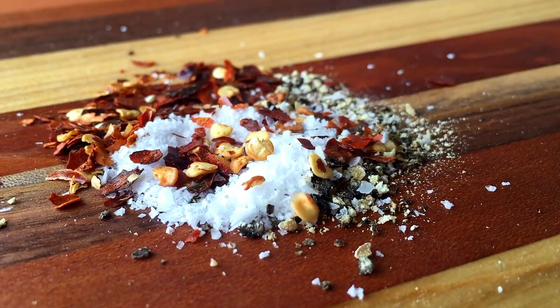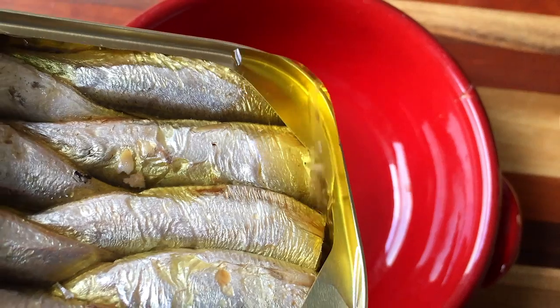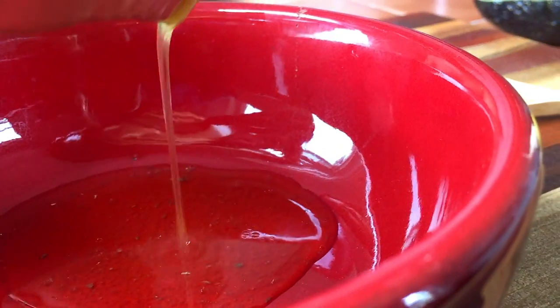A mixture of salt, black pepper, and chili flakes, a ripe avocado, one lemon, toasted bread of your choice, and a good old can of sardines packed in olive oil.